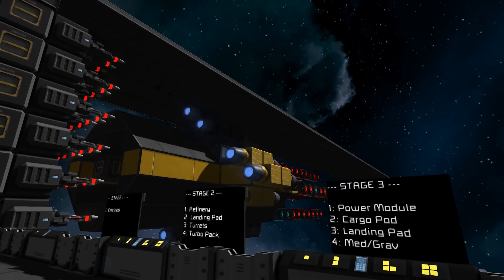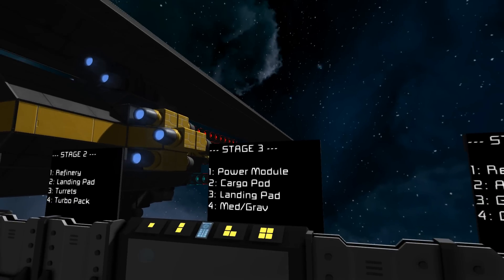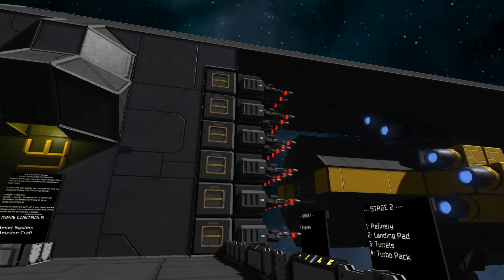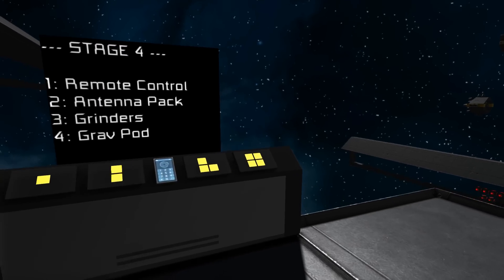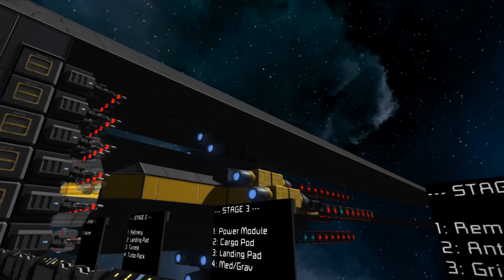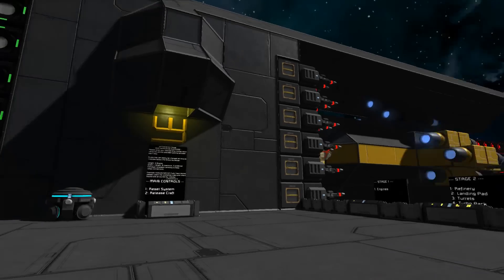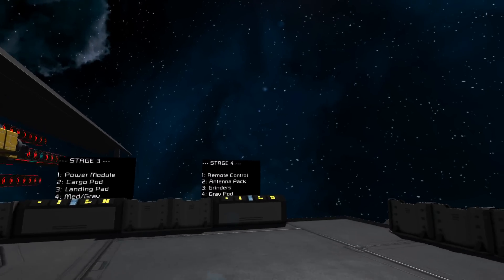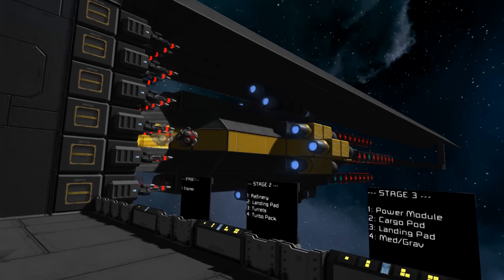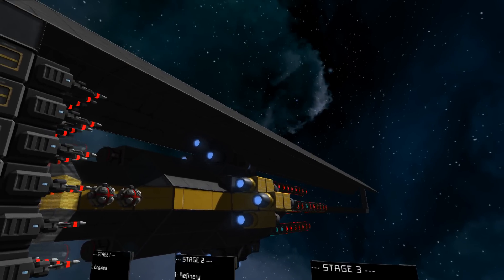One thing to be careful with in this new longer design is making sure you hit the right buttons. If you accidentally build stage three again, it will reverse the ship into the welders, which is not good. Let's have a gravity pod this time. One of the points behind today's episode is to show you how to go about making your own module for this and adding it into the system so it shows up.